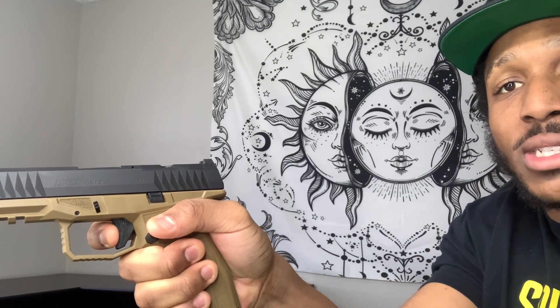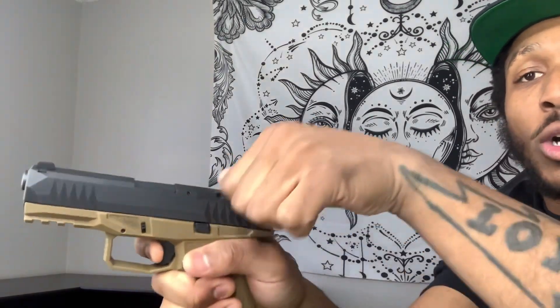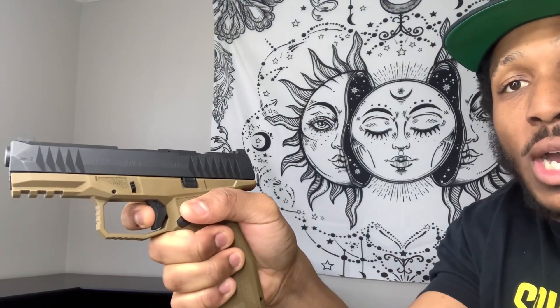You can manipulate the slide pretty easily. The trigger is pretty nice — you can see the reset on it. It actually pushes your finger back out to the reset, so the reset is nice. And you can see it's got a crisp wall, so it's pretty nice overall.